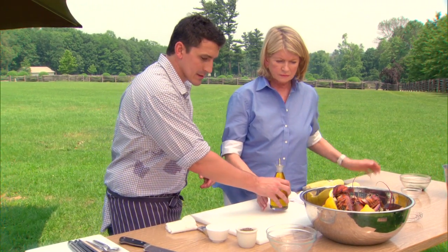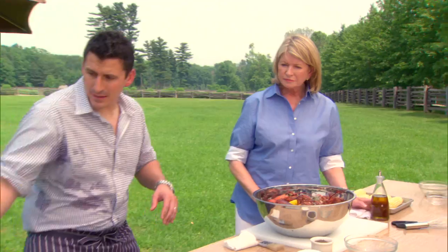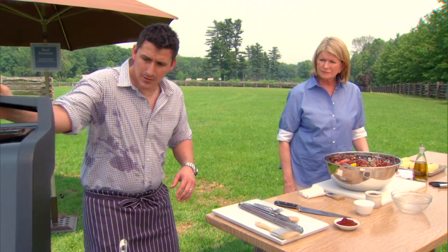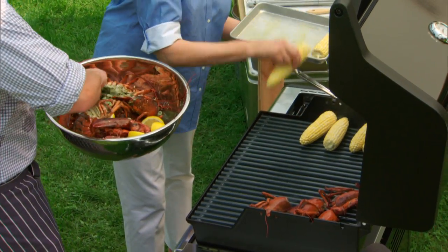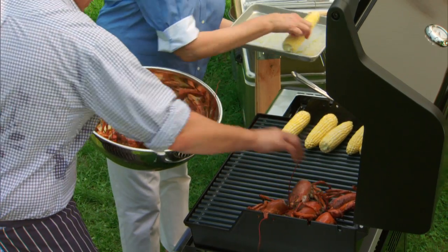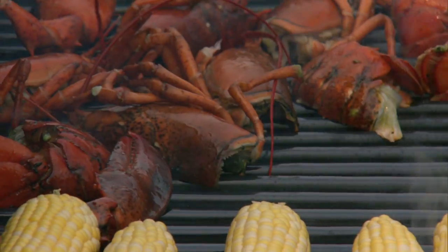I'll just get you to douse it with a little olive oil and some salt. I like to start with a very hot flame and then you can always turn it down later. With the lobsters, I always start with the flesh side down and then we'll turn them over and basically they'll roast in their shell.